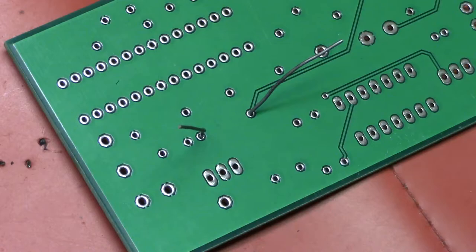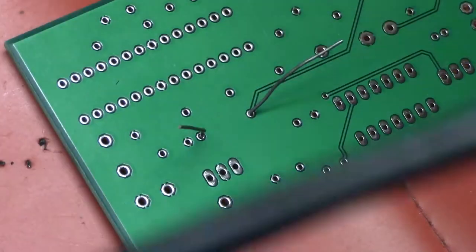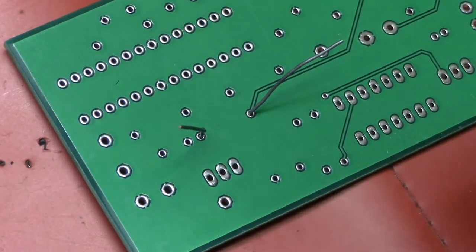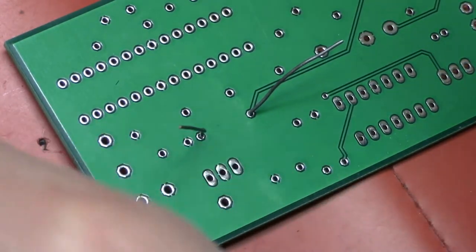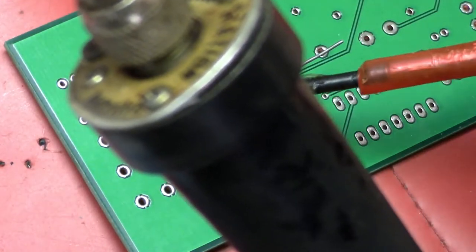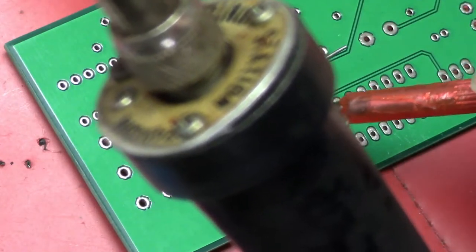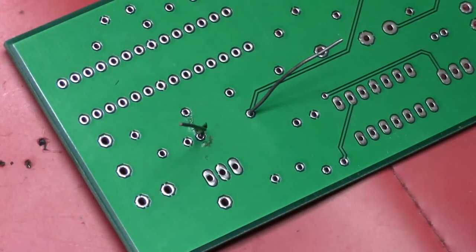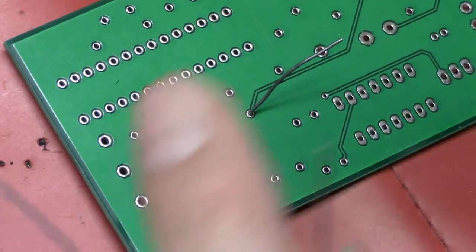I have the soldering station temperature just slightly in the red — just peeking slightly. I'm going to use a thinner solder than before because this is a smaller solder joint. You can use solder paste on a brand new board if you want, but you don't really need to — I'll show you with and without. Just put a tiny bit of solder paste on there if you choose to use it.